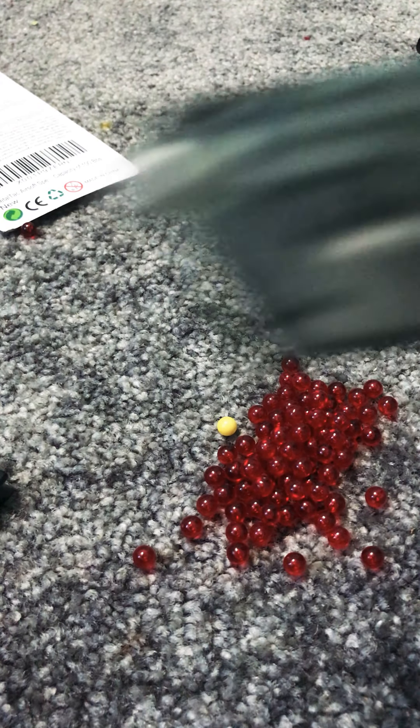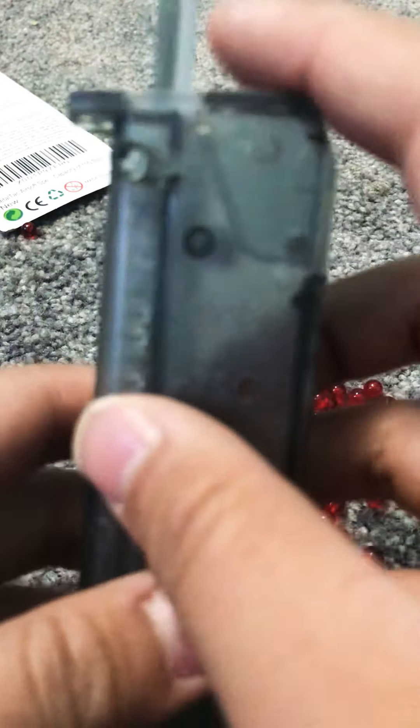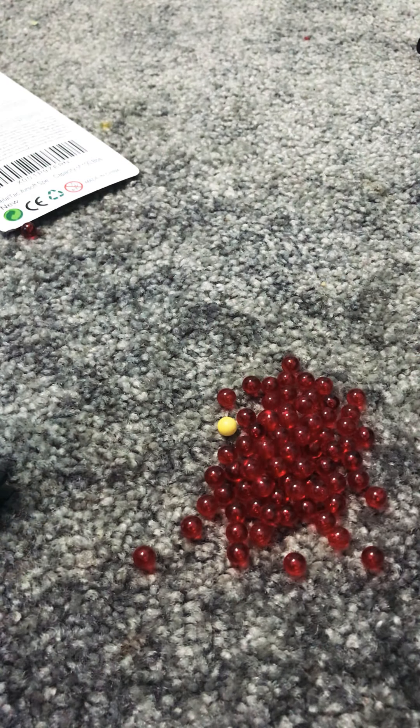This is a really good speed loader — I recommend it. Because if you're in a fight, sometimes it will get jammed, but that's okay.